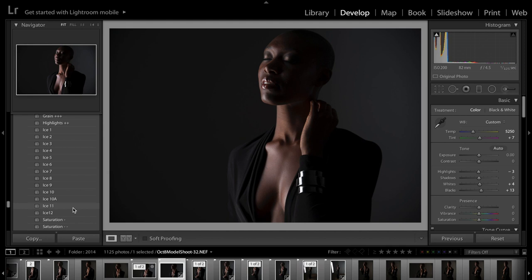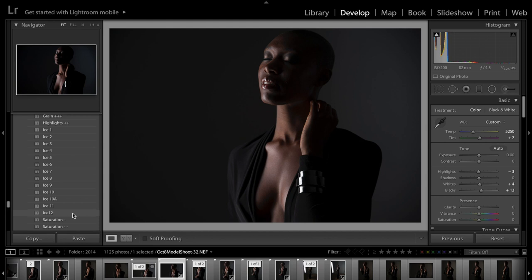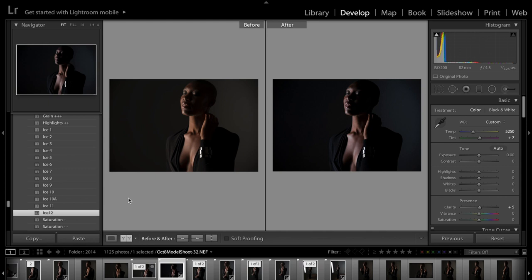Ice 12, which I really loved — you can see just with one click how it changes the darkness of the image. It's changing the levels and it's giving a little bit more of a moody feel. I'm going to undo that so you can see the difference, and then I'm going to do it again — it's a little bit darker and we can see the comparison here before and after.